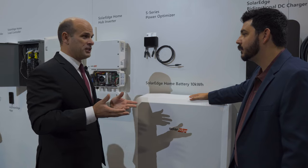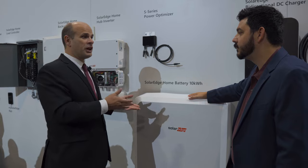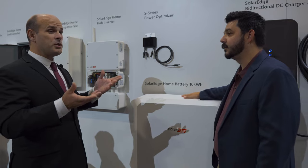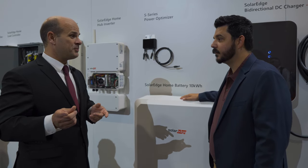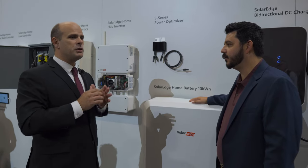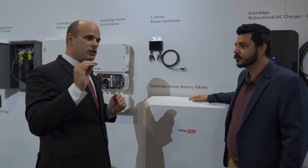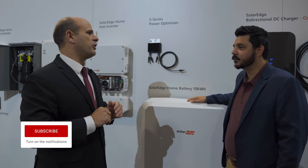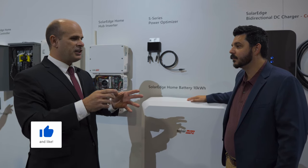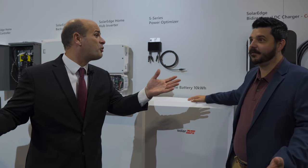Increasingly, as the home becomes electrified, you may need to do a main panel upgrade — and those cost thousands of dollars. A main panel upgrade often costs more than buying an inverter or a charger. We hear from installers that there's a huge delay because you have to work with the utility. If a project requires a main panel upgrade, the likelihood of closing the project falls off quite a bit. On electric vehicles — if you have an $800 EV charger and it triggers a main panel upgrade, that $800 charger suddenly becomes $5,000–$6,000.